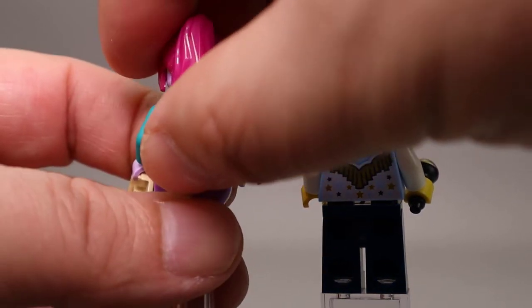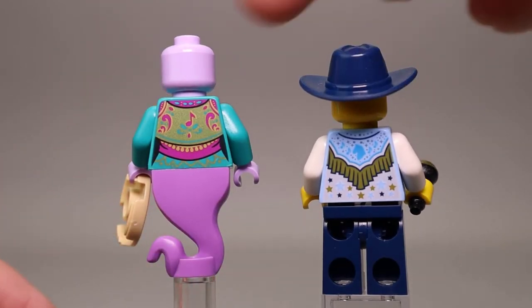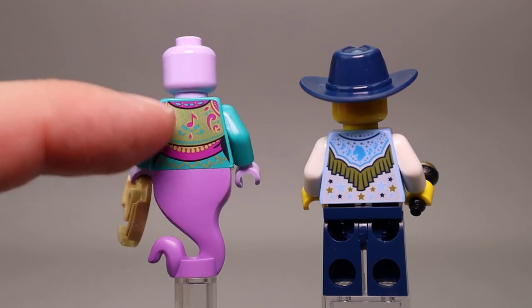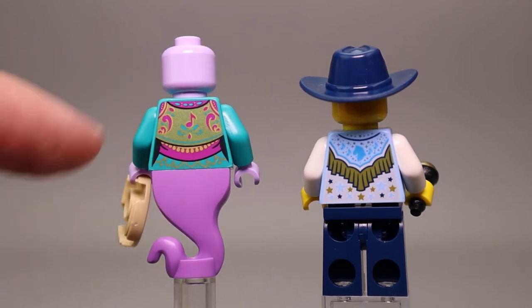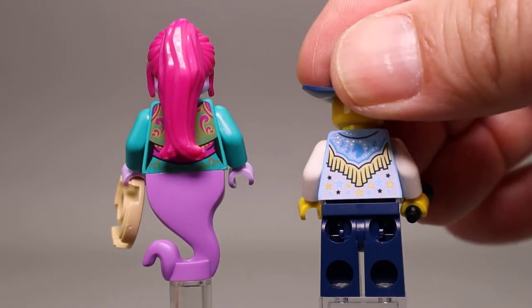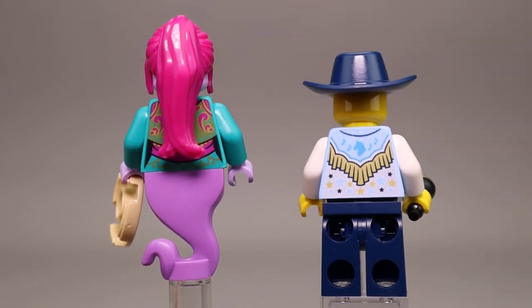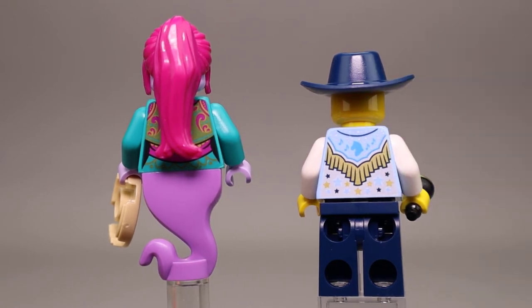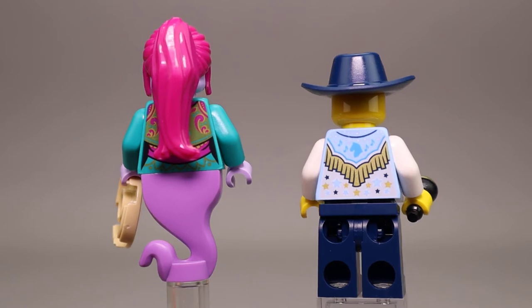The Genie Dancer has a very long hair piece in a nice new color. The purple skin on the head matches the hands and there's good printing on the back, including a musical note with a metallic sheen. The Disc Cowboy's back shows his western shirt with what looks like a horse in the middle of his back on the shirt.